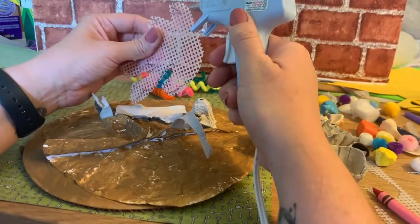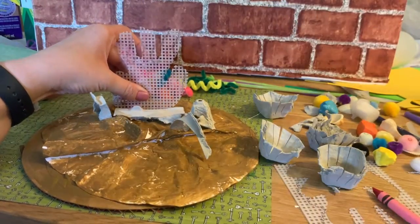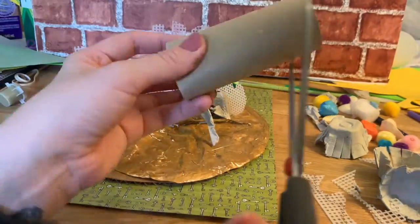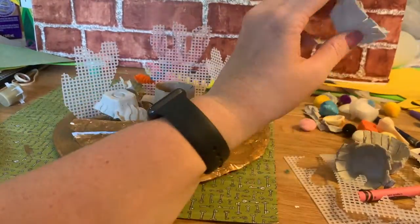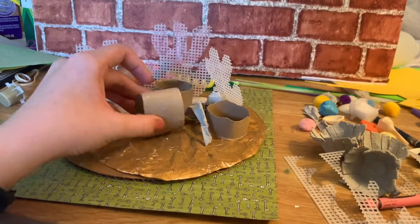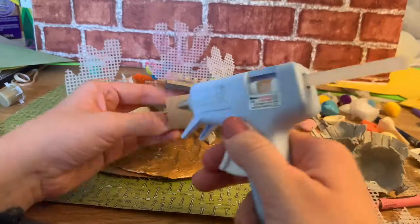I'm just going to put hot glue along the bottom and stick that on. I'm gonna do a couple more — I'm gonna glue on all the things that I want to paint. I have a toilet paper roll, and notice I'm not adding the colorful things just yet. I'm gonna do everything that I want to paint and decorate first before I add anything else.